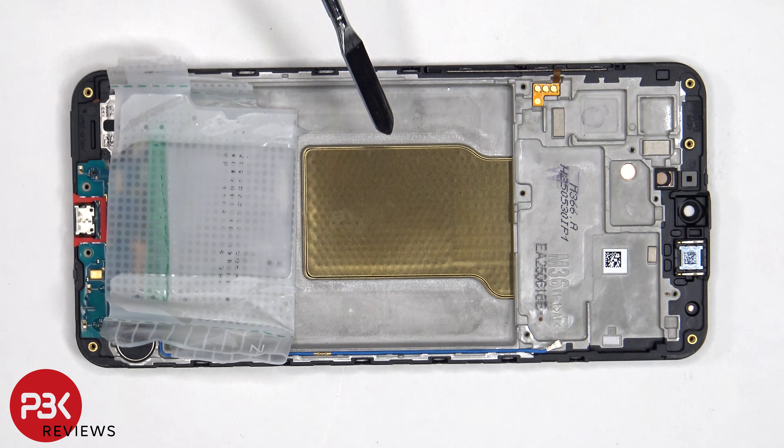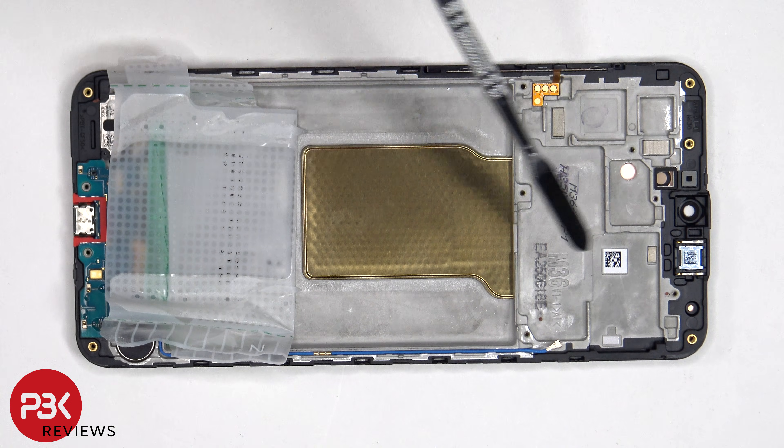Once the battery adhesive pouch has been peeled back, we have a better look at the vapor chamber which runs underneath the battery, as well as the motherboard.